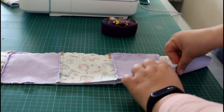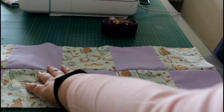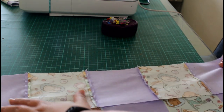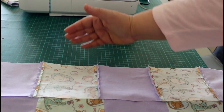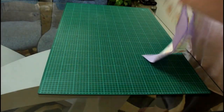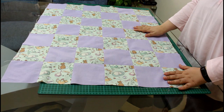You know you are doing just fine when the seams meet. Now it's time to add another row — sew right sides together, pin in place, and sew with a quarter of an inch seam allowance. Keep going until all the rows are sewn together and the entire quilt top is done. Make sure you press open all of your seams, and you are ready to go for the next step.